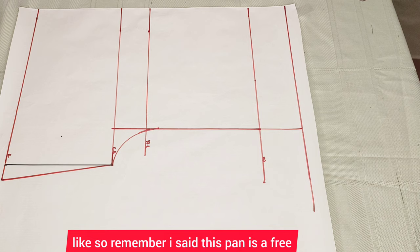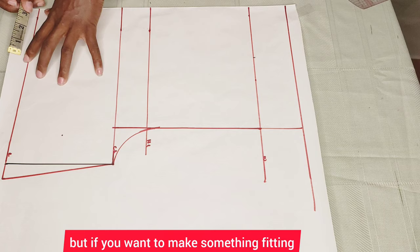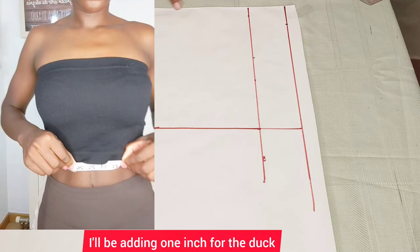Go ahead and cut up your pattern like this if you're making the free pan. But if you want to make something fitting, come here to the waistline and mark up the waist measurement. My waist is 26 inches. 26 divided by four gives me six and a half. I'll be adding one inch for the dart. Just go ahead and connect it up like this.